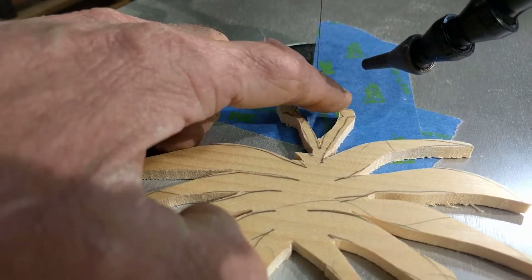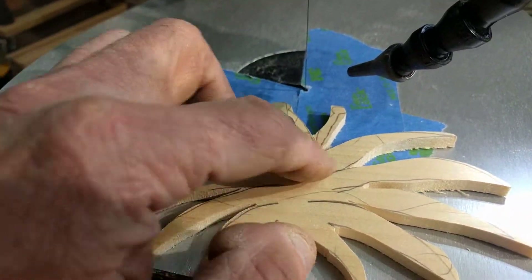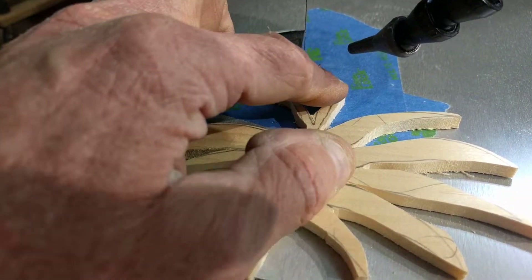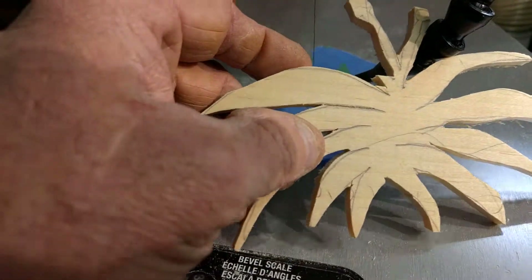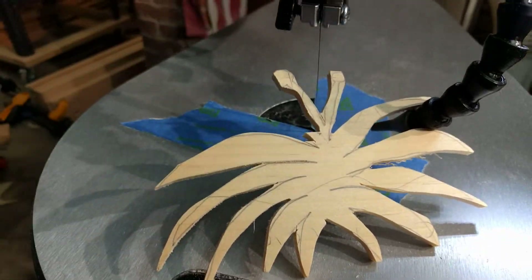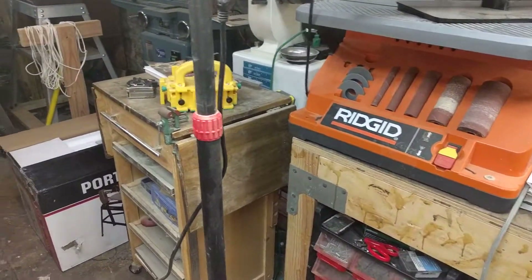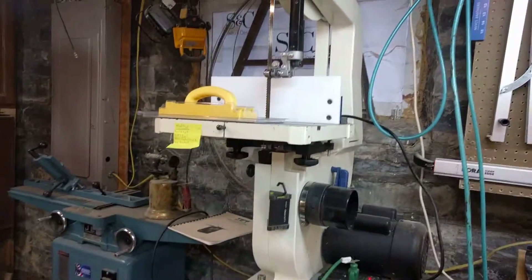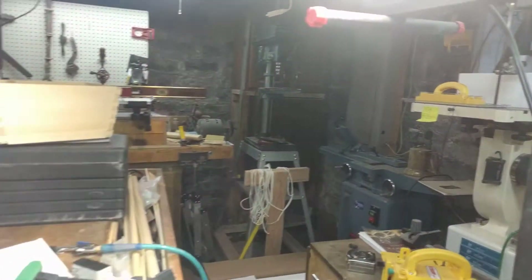I didn't make it round. In the future, while there's a lot of stock, I would cut this out first. These are the things you learn as you're learning how to use a unit like this. The same sort of thing applies with a bandsaw — you learn to cut your vulnerable pieces out and be very careful with that.